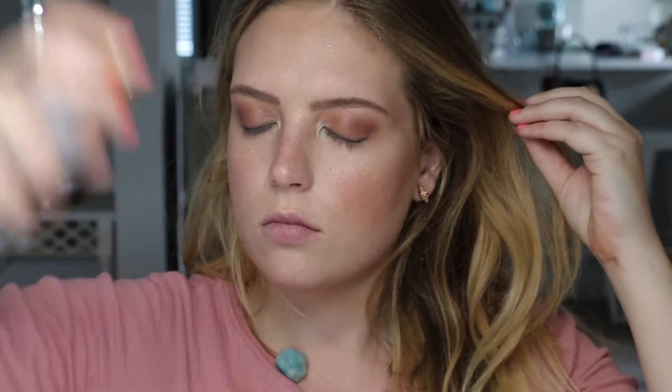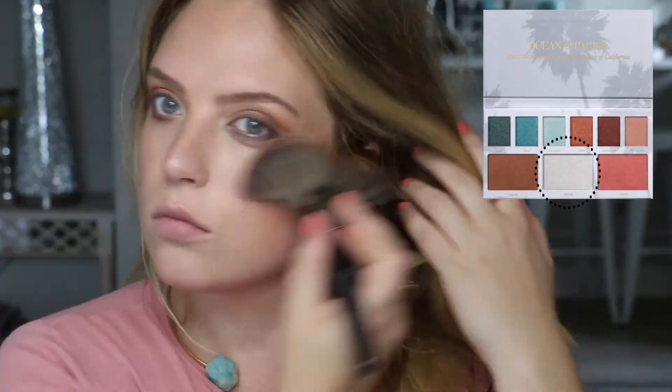Now using the blush shade in the palette called Sunset — this is a beautiful peachy light pink shade. Blending everything together with my Beauty Blender and then setting the face with the brightening vitamin C mist from Beautycounter. While the face is damp, highlighting with the shade Breeze from the palette — love this beautiful white highlight shade, especially on fair skin.